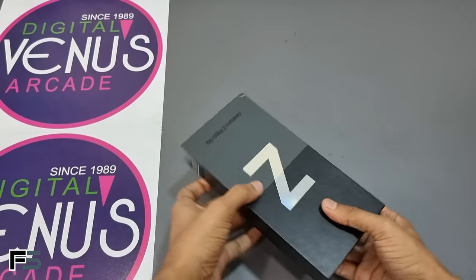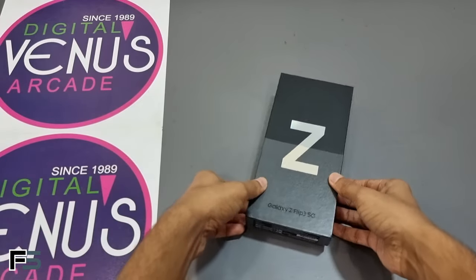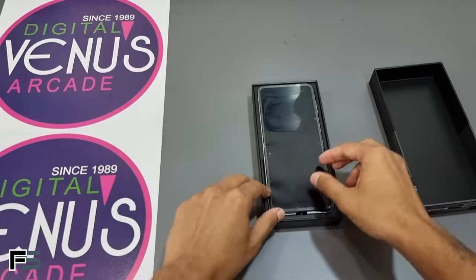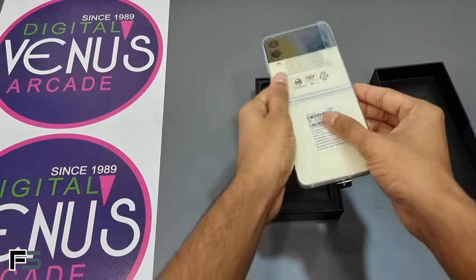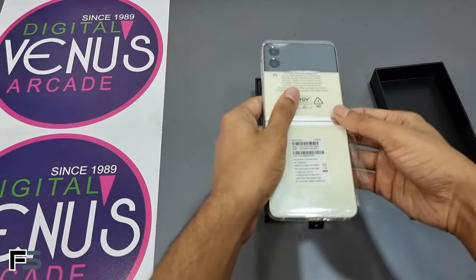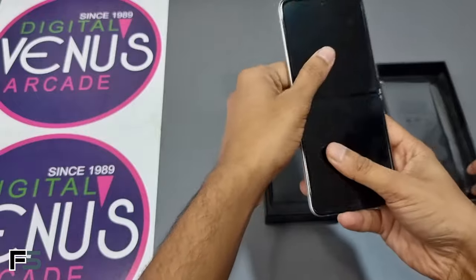Samsung has upped the durability on the Galaxy Z Flip 3 thanks to a stronger armor aluminum casing and a display that's up to 80% more durable. It has a 6.7-inch 120Hz main display and also a 1.9-inch cover display that is four times bigger than the original Z Flip.